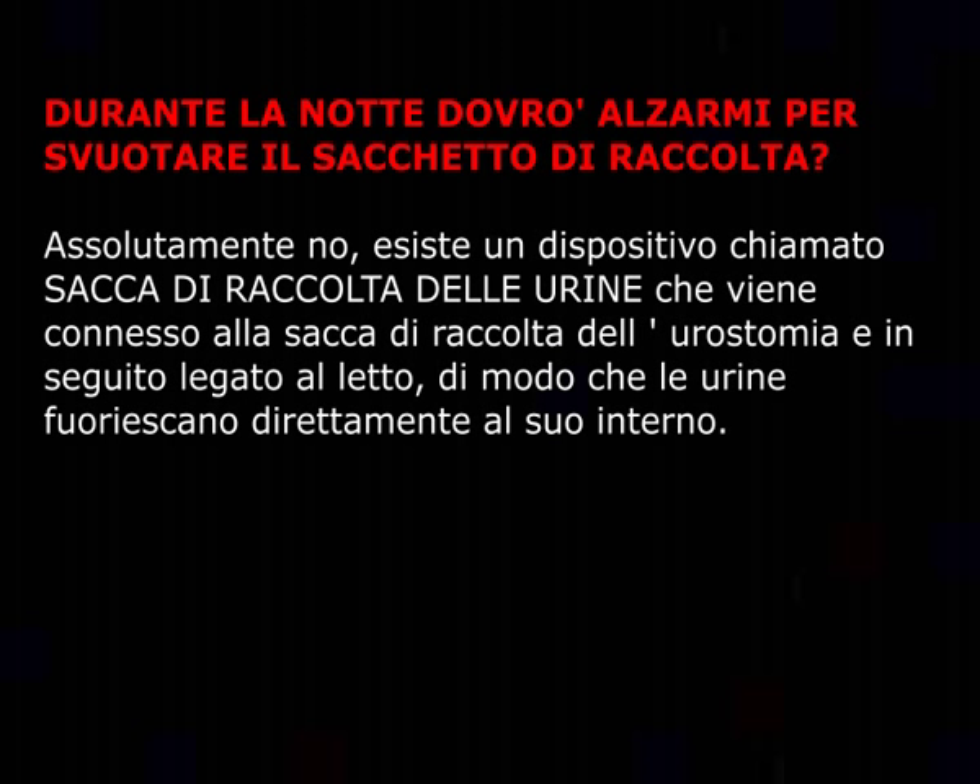Durante la notte dovrò alzarmi per svuotare il sacchetto di raccolta? Assolutamente no. Esiste un dispositivo chiamato sacca di raccolta delle urine che viene connesso alla sacca di raccolta dell'urostomia e in seguito legato al letto, di modo che le urine fuoriescano direttamente al suo interno.